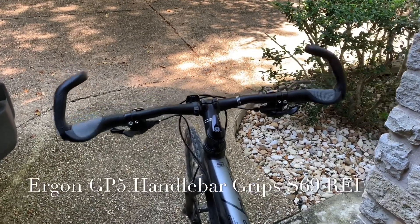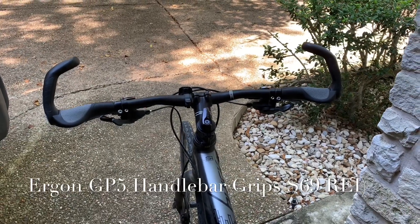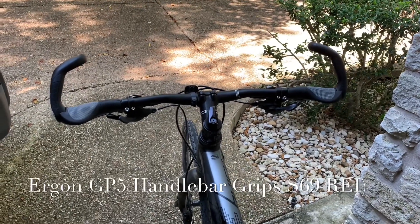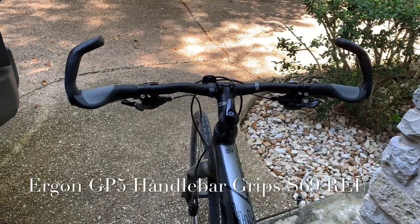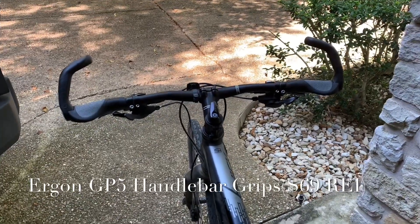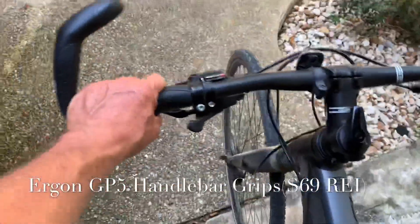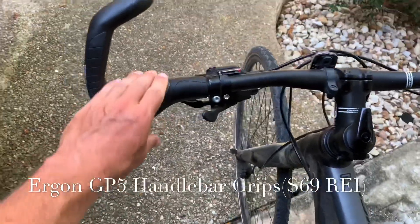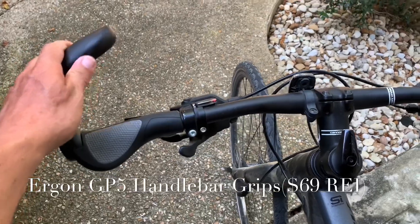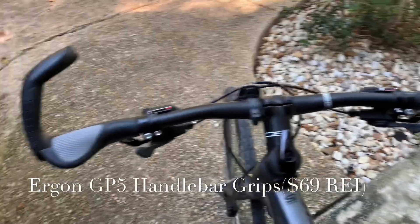I got some new hand grips for my bike and I'm giving a little review on these. They've been really good — I've been really happy with them. They were a little bit less than a hundred dollars, but well worth it. They've got the hand grip and then these little bars that go up as well.